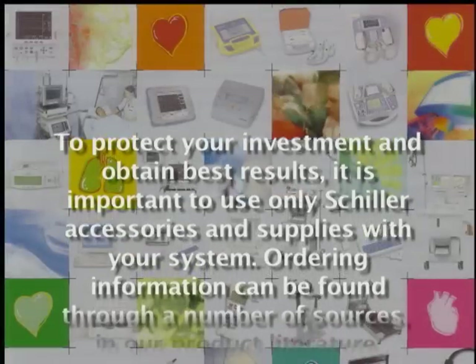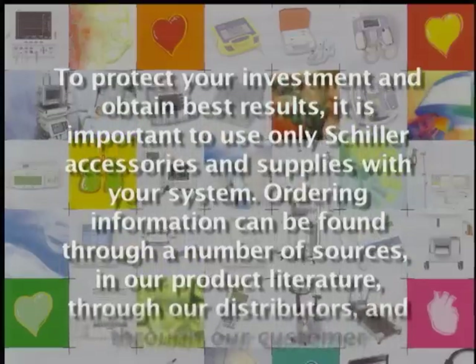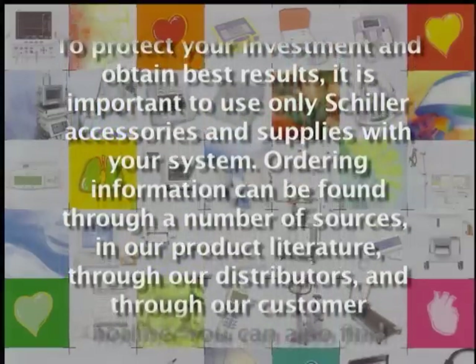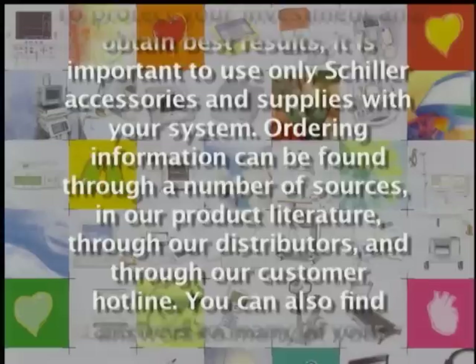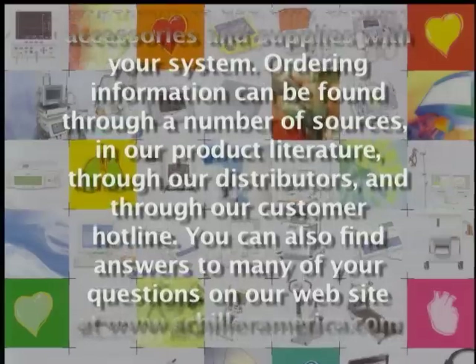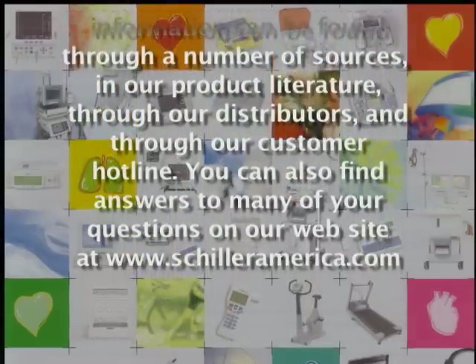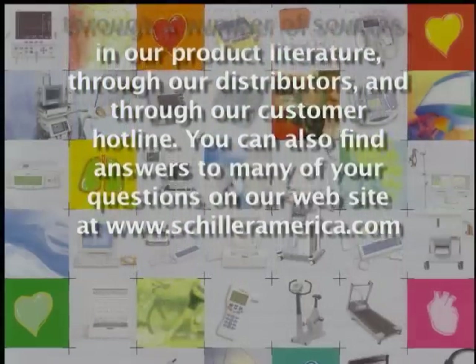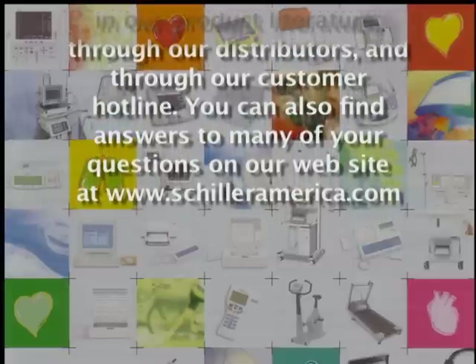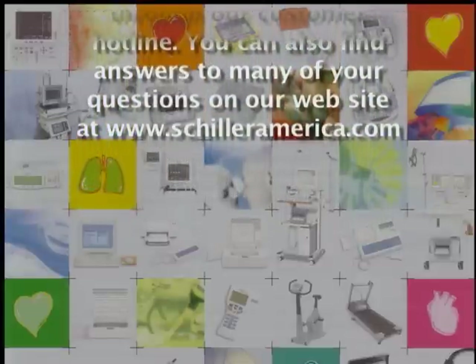To protect your investment and obtain best results, it is important to use only Schiller accessories and supplies with your system. Ordering information can be found through a number of sources: in our product literature, through our distributors, and through our customer hotline. You can also find answers to many of your questions on our website at www.schilleramerica.com.